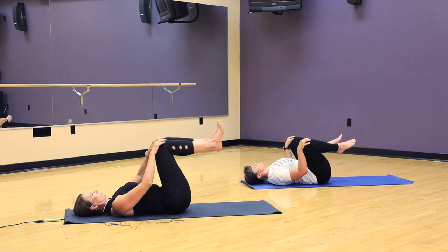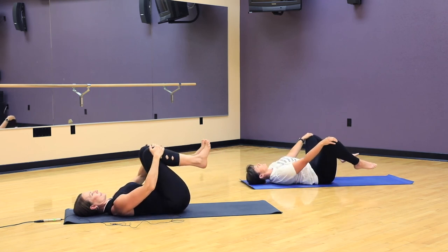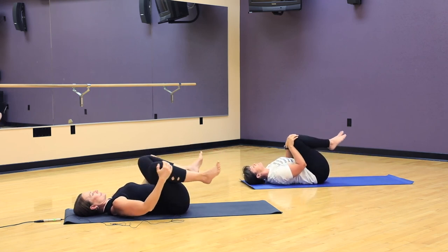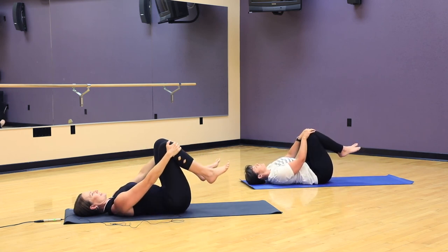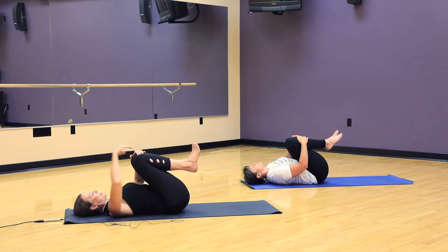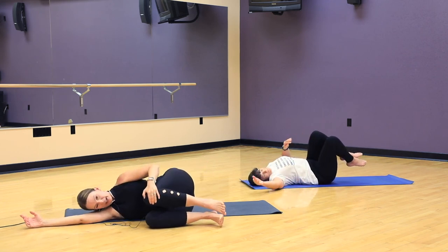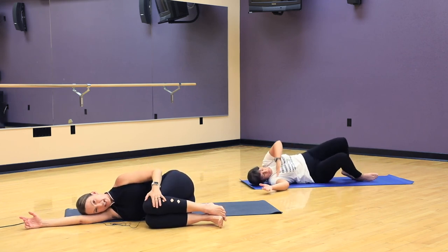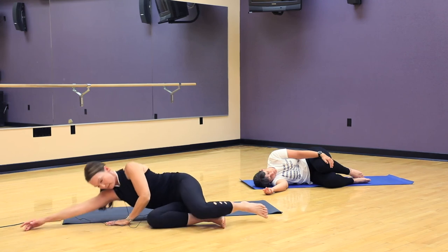Reverse the circles. And we come back to center. Hug the knees in. And then when you're ready, we're going to roll to a side. As we roll to our side, we'll take one arm overhead so we can roll over to a fetal position. Let your head rest on your arm. Tuck your knees close to your chest. Take another breath. And then find your way up to a seated position.